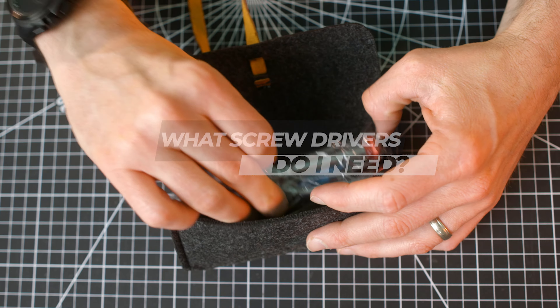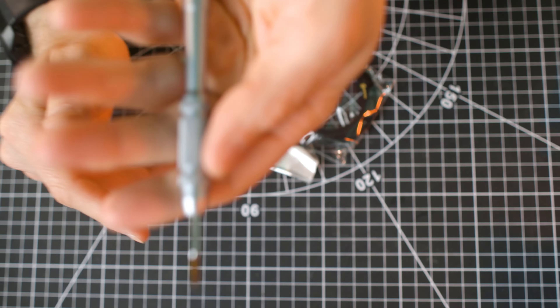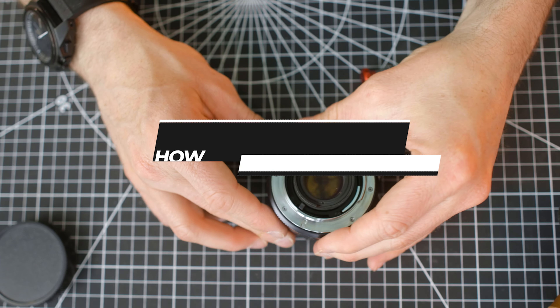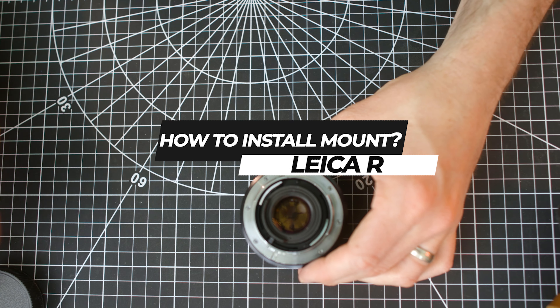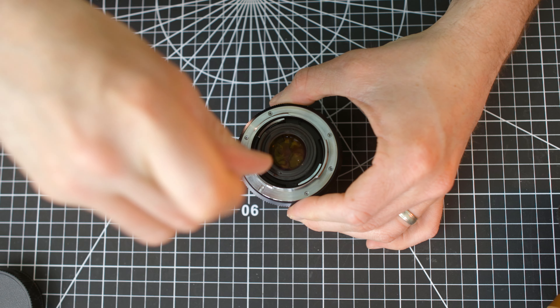For Leica, you can use a standard Phillips screwdriver. For Japanese lenses such as Contax and Nikon, please use a Japanese industrial standard screwdriver. Don't worry though — these kits come with the appropriate screwdriver for your lens mount, so that's one less thing to worry about. Make sure that you focus your lens to infinity before moving any screws, as you don't want to damage the helicoid thread of the lens.